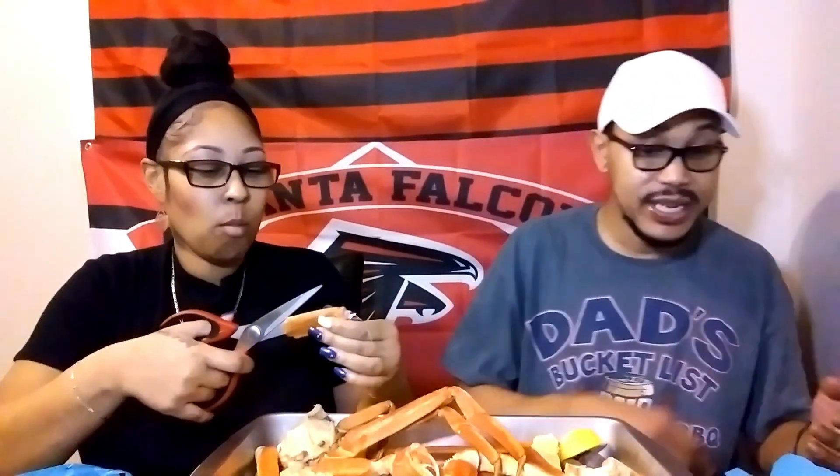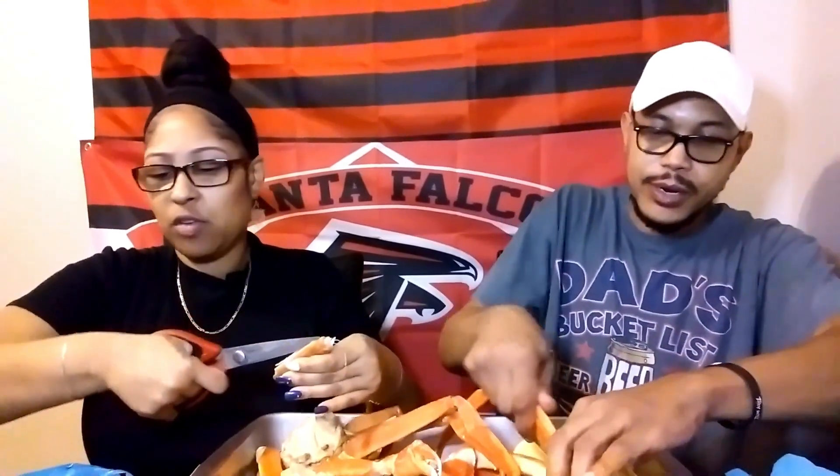Seafood is one of those things, just like spaghetti, that I could literally eat every day. Me too. And seafood actually isn't that bad for you. Something you never get tired of, especially crab.